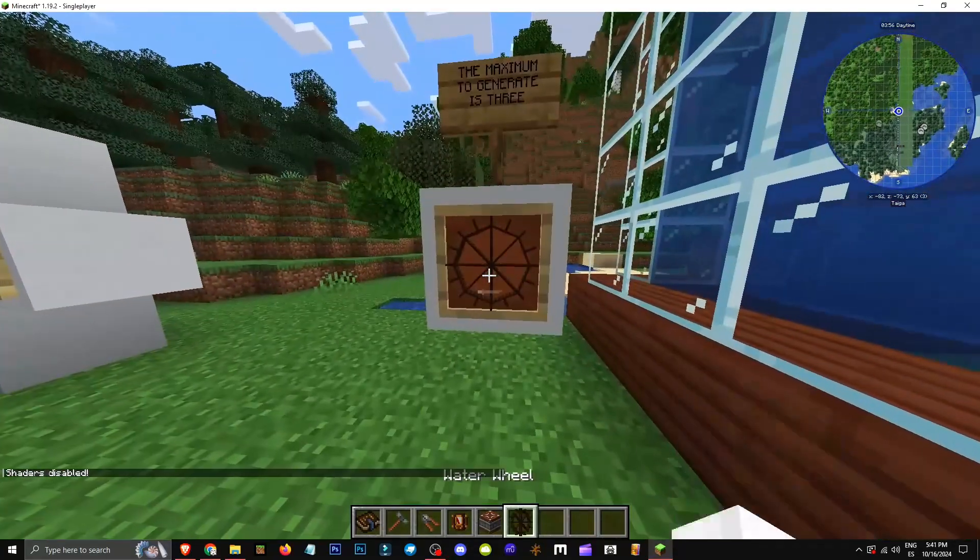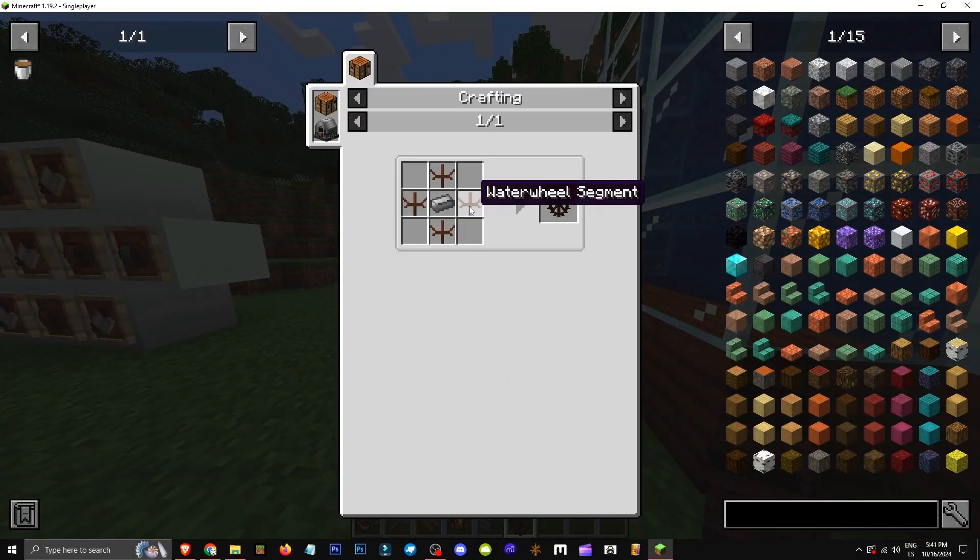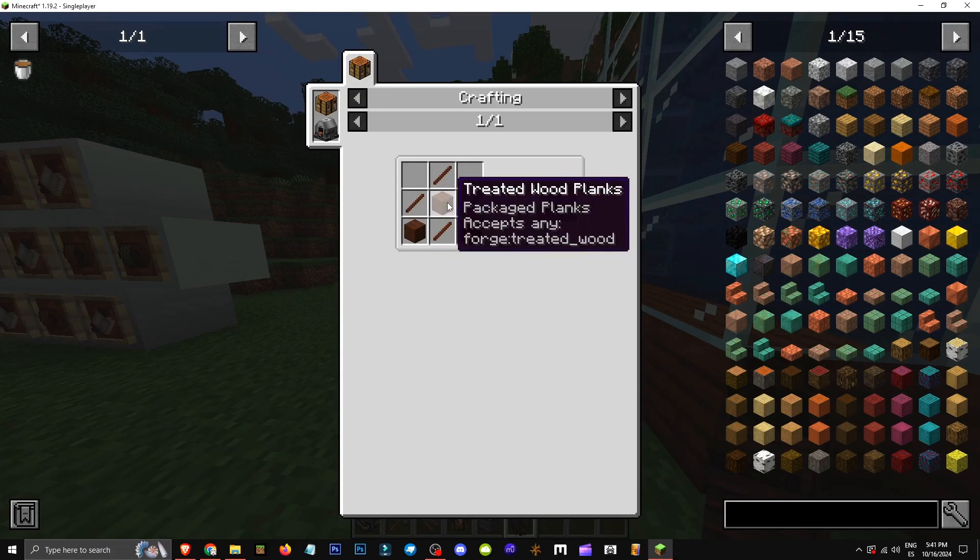How does a water wheel work? It's this element here. If I press R, we'll see the water wheel, which is made with treated wood — any type — and four sticks, plus a steel ingot.